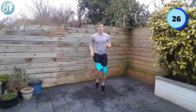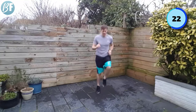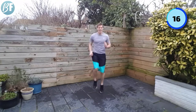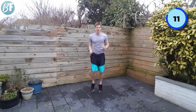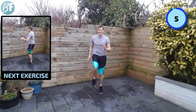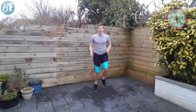Go. Come on, stay with me. Trying to keep those knees coming high. 10 seconds to go. Come on, push it. Two. And one.